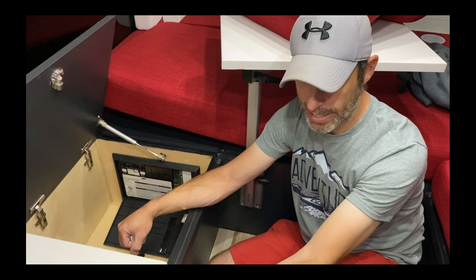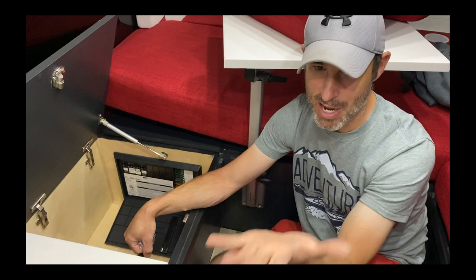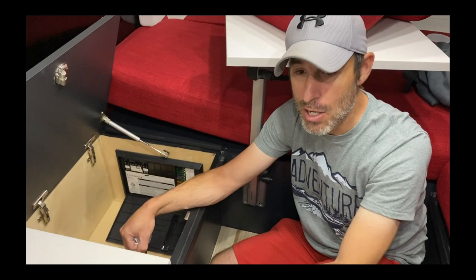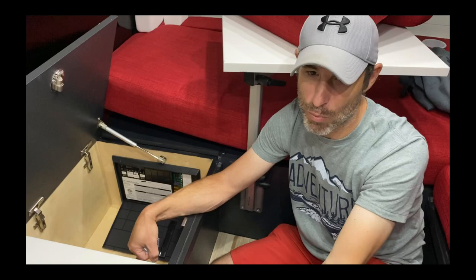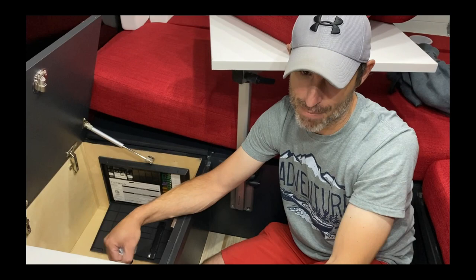You have one tank warmer. If it's freezing out and you're camping in winter with the heat on, everything's warm on the inside. For your gray tank, I normally recommend if it's freezing you just open it and leave it open so it drains. But if you're in a national park where that's not allowed, you can turn on the tank warmer. The tank warmer takes about 10 amps an hour so it's fairly power-intensive, but it will stop the tank from freezing.